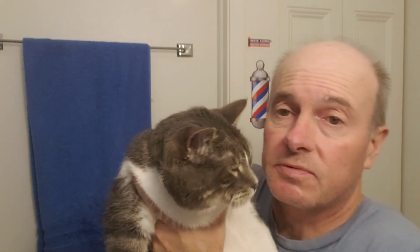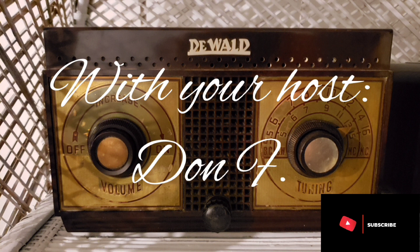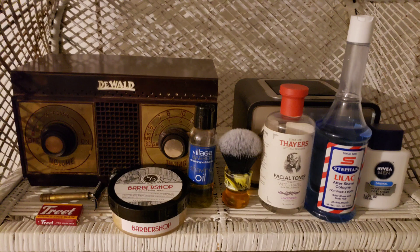Well, Sarge, let's welcome everybody to Conversational Shaving. Well, hello there. How are you? I've been tagged by Robert's Classic Shaving to do a death row video.